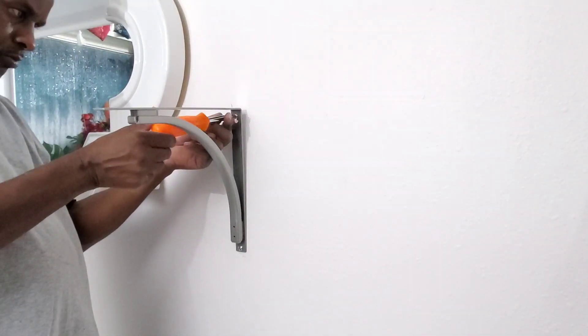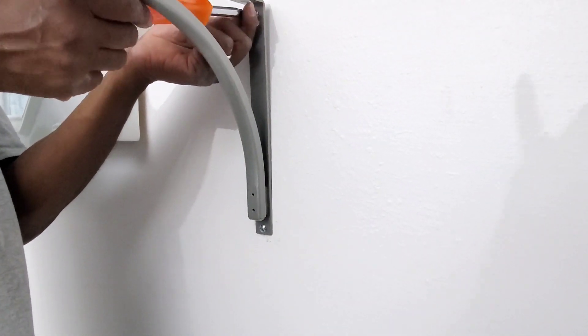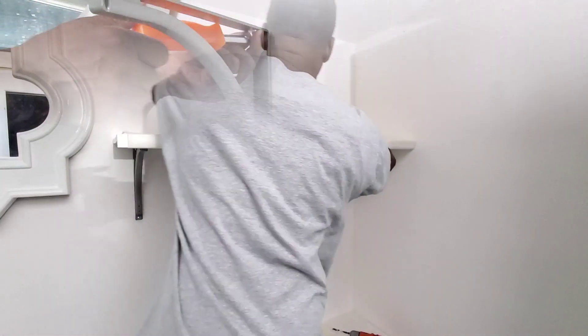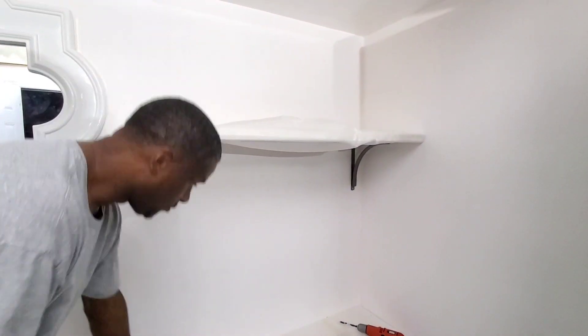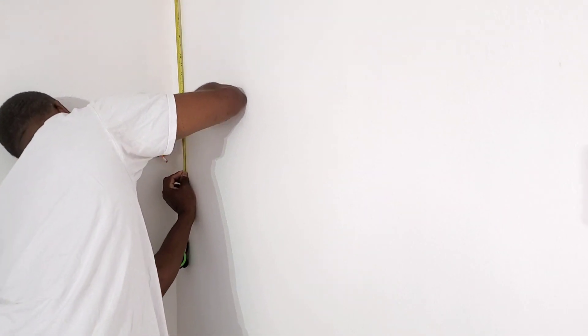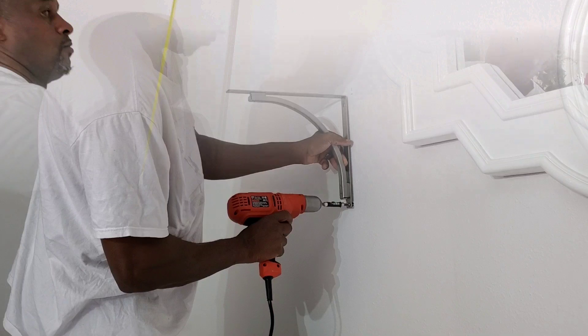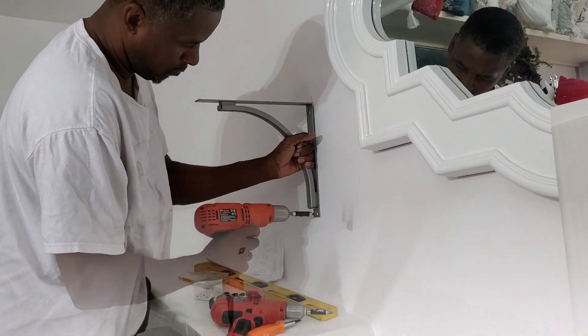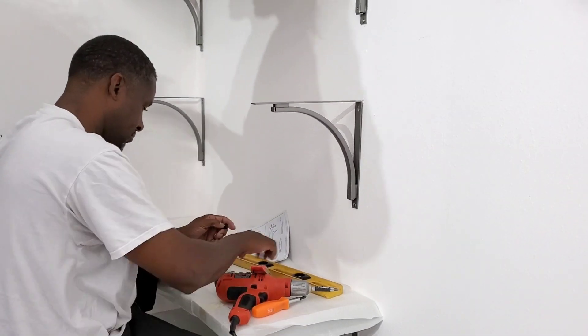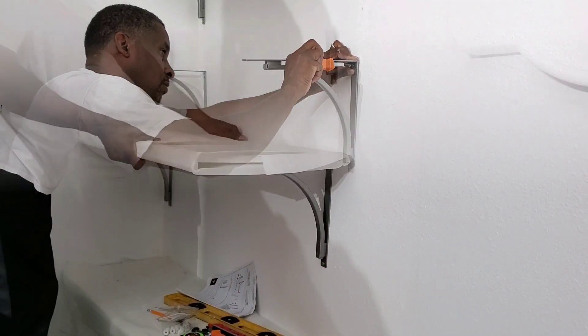So what my husband is doing now is he's measuring where we're going to put the shelving. I let him know how much space I wanted in between the shelves. What I did was I took one of my taller vases, seeing how tall it was with the top on there, and I told him that's how far I wanted my shelving to be apart from one another. And it all worked out fine — I have enough space to store quite a few items.